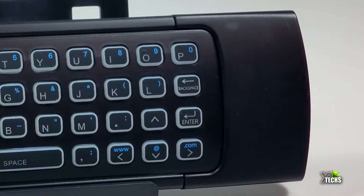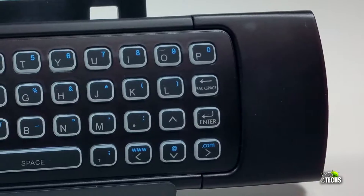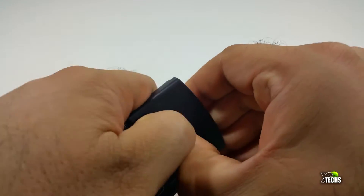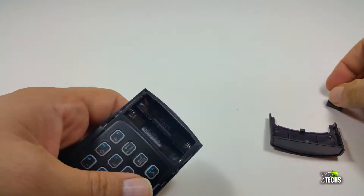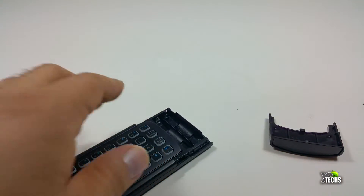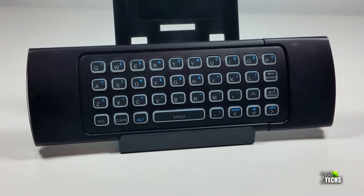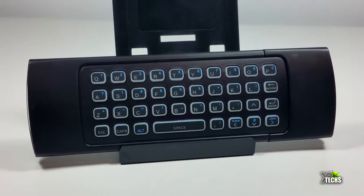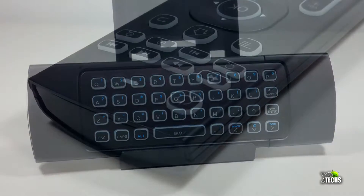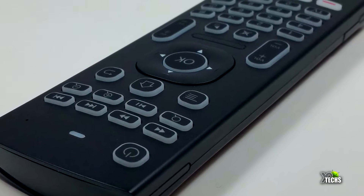Going to the back part of it is where the two triple-A batteries sit, which are not included in the box. But once we take the back out, you can see that the USB dongle is in there — that is how this remote really works. If you don't have this dongle it does not work, so make sure you do not misplace it. The keyboard is really nicely designed and has all the functions you need.